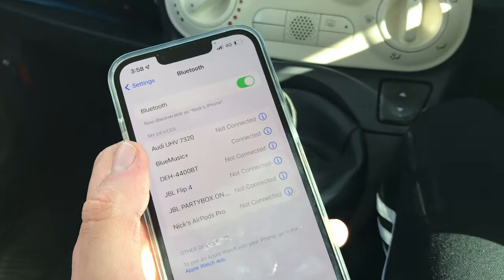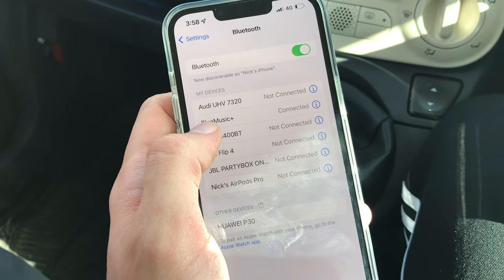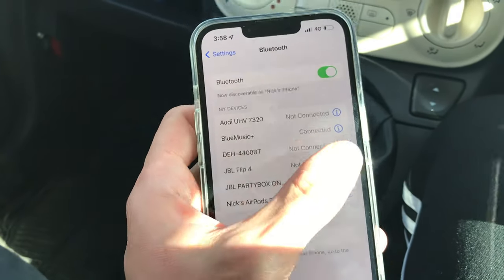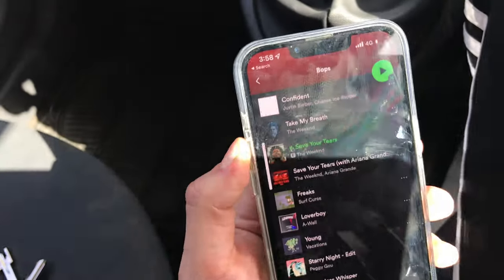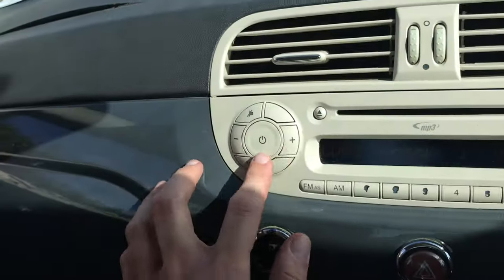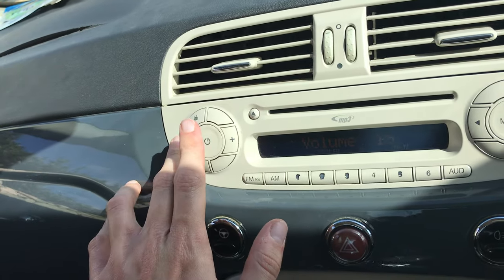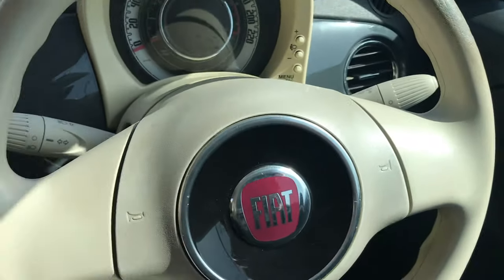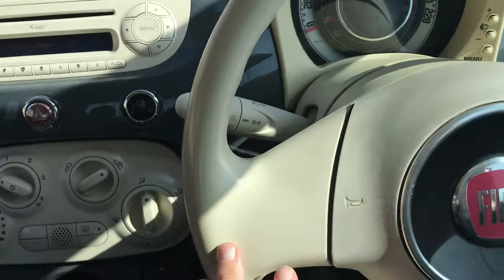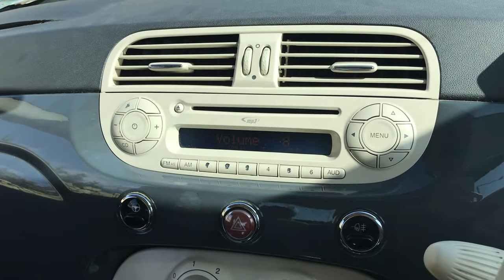Next we grab our mobile phone — here it says Blue Music Plus, so we're connected to that. We go on Spotify and here it is. You can use the control buttons, and if your app supports steering wheel buttons, it will also work with that, so you can skip tracks and put the volume up and down. That's it, thanks for watching!